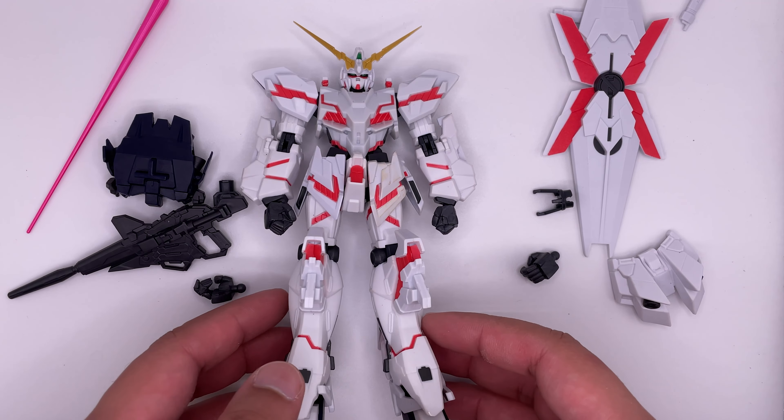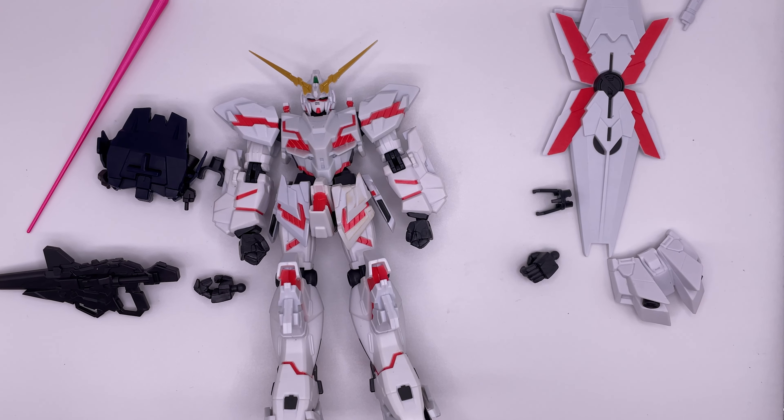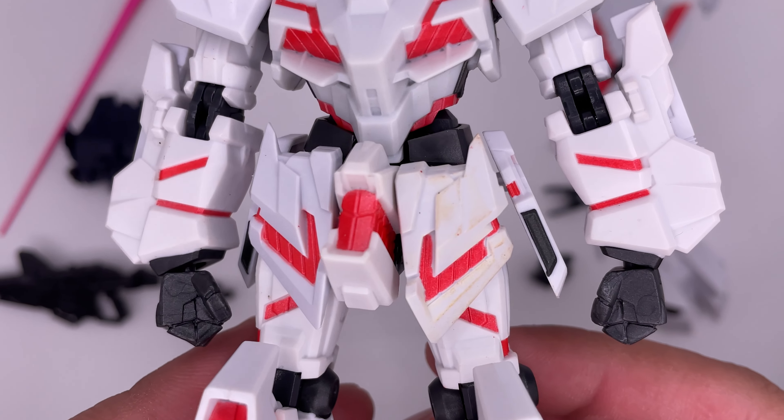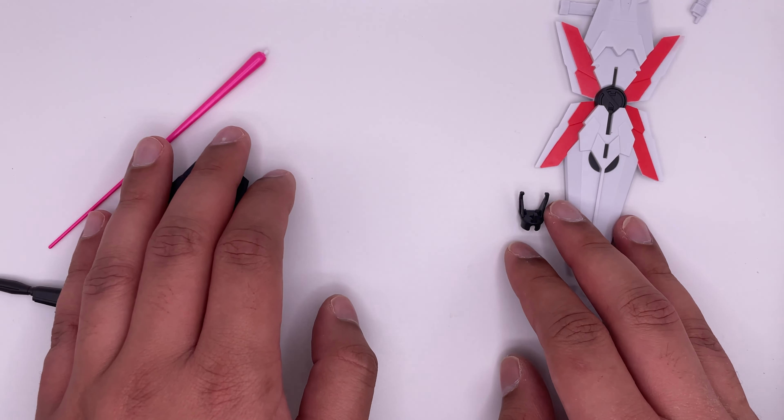Straight off, this figure comes with a lot of accessories. And it's already yellowing. That is more disappointing than the horrors humanity is capable of. Honestly, that is very disappointing, but I guess that gives me an excuse to customize this now. Anyway, moving on to the accessories — it does come with a lot of accessories.